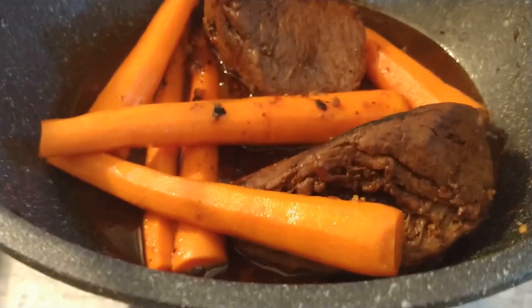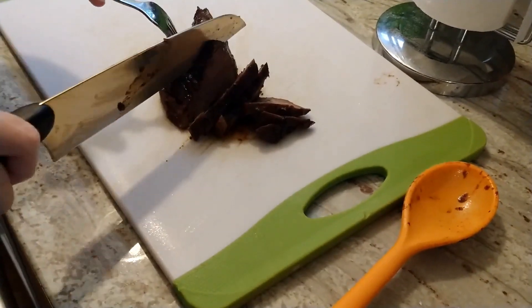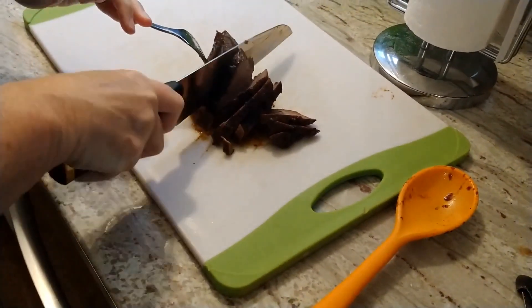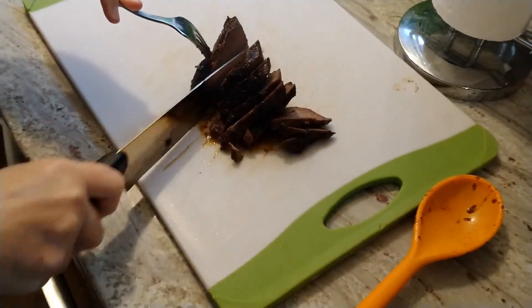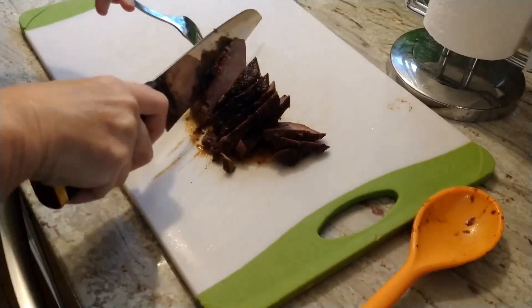We are ready — look at that! See how tender? Really, really tender. Absolutely perfect. It took about five and a half hours, but this is gonna be delicious.